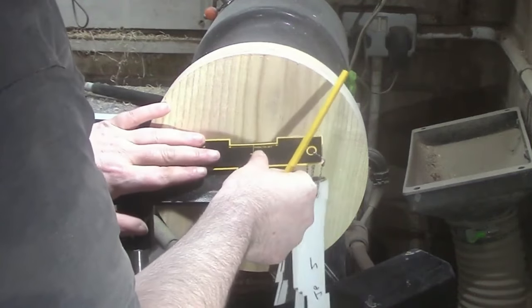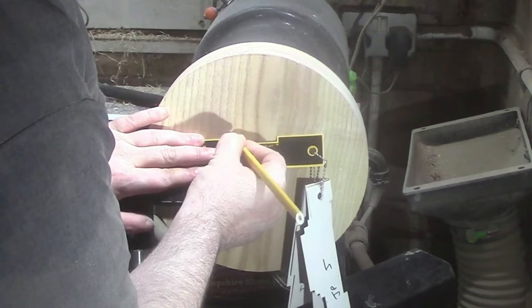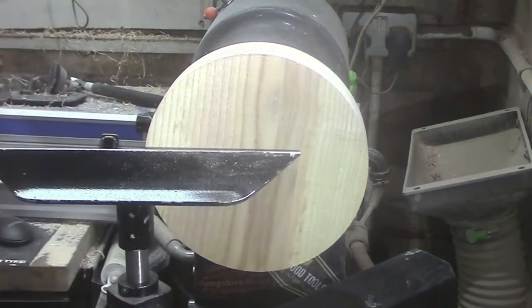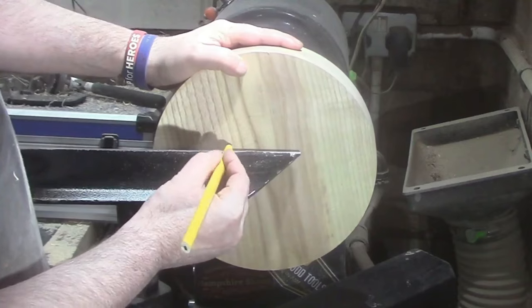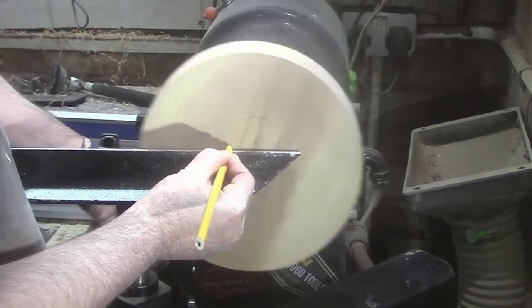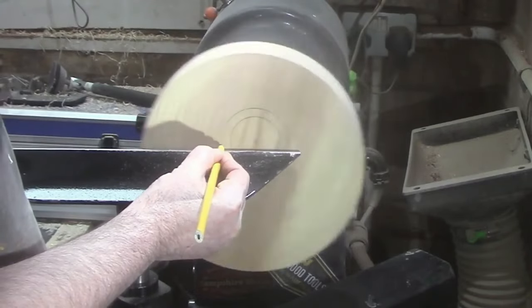I've got it mounted off-center now and we're just going to make a mark for a mortise here, and now a mark for a foot.